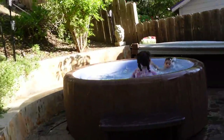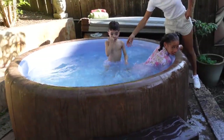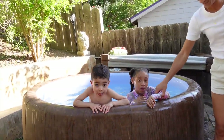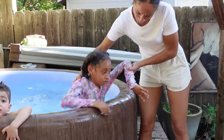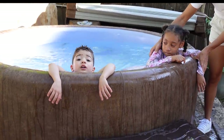We are outside in the backyard, the kids are in the hot tub. How beautiful is the backyard? So nice to just hang out with family in LA.